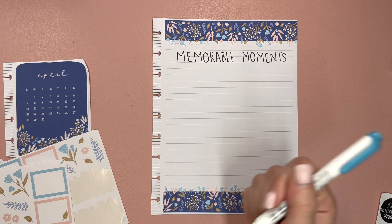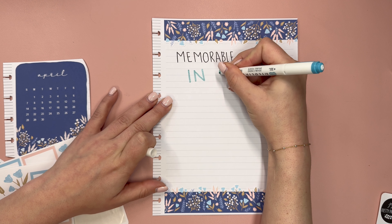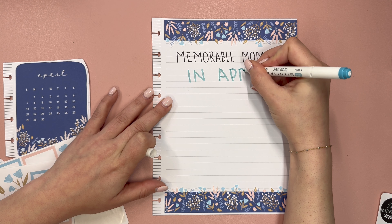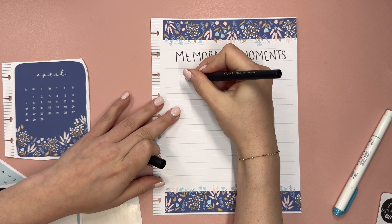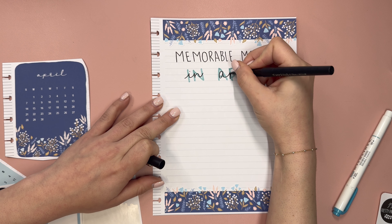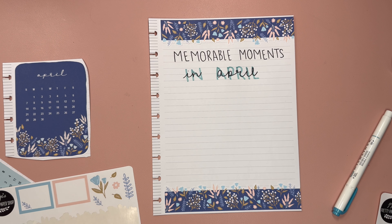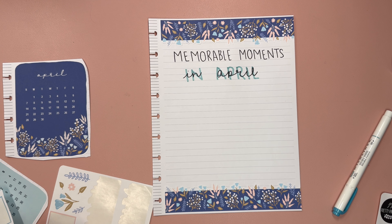I'm going to take a mild liner that has some color that works here, and we're going to write 'In April.' When I'm filming this, today is April 10. I feel like I'm going to have so many memorable moments, because what's already on my mind is I went to a professional hockey game and sat in the alumni suite. This weekend I'll be celebrating my boyfriend's birthday and my college roommate's baby shower, and then next week I'm going to Arlington, Texas for Go Wild.